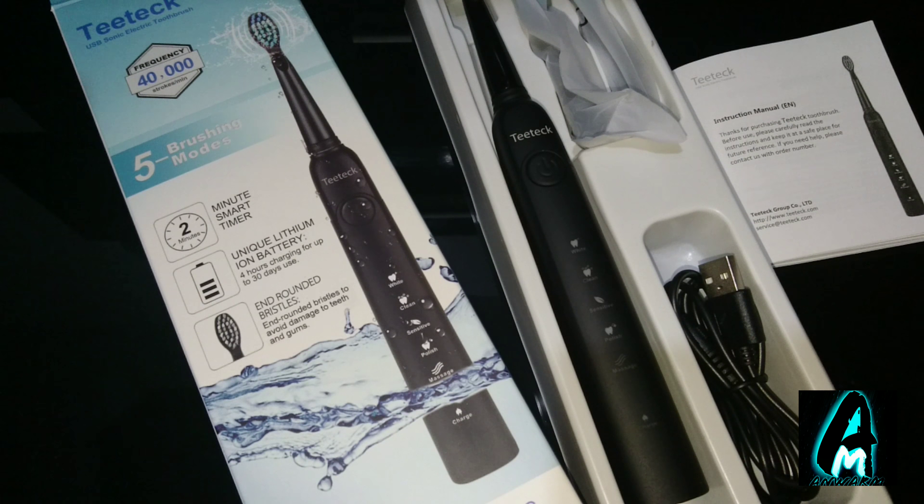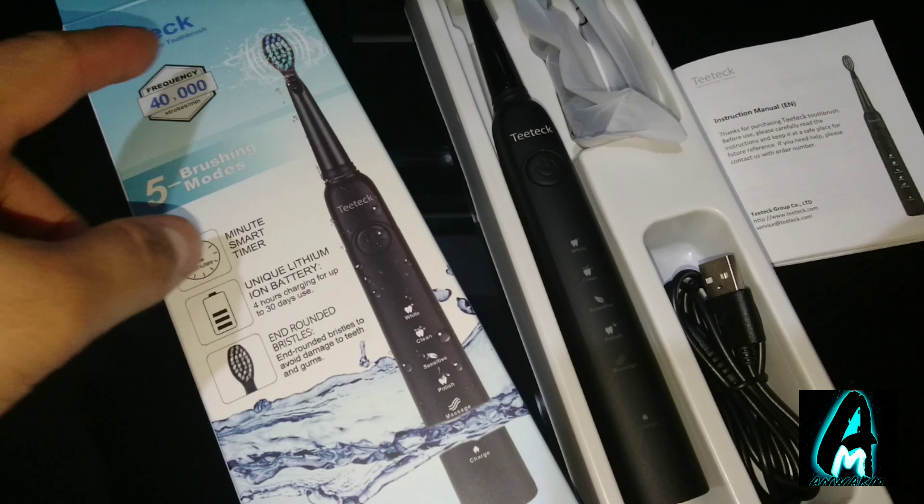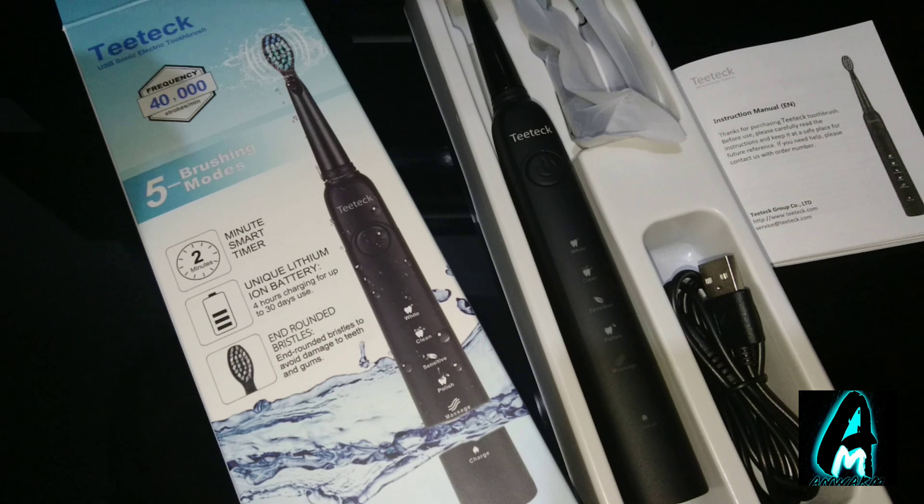Hello everyone, in this video I'll be doing an electronic review. The item that I'll be reviewing is by a company called T-Tech. It's a sonic electric toothbrush.